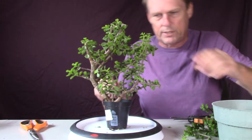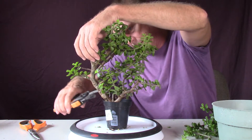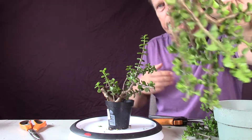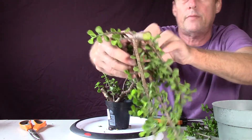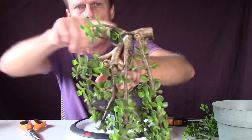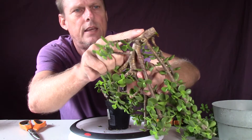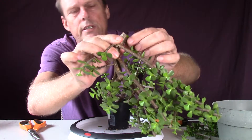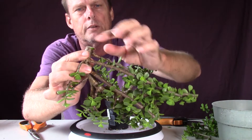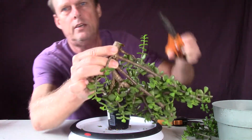If I was to take a thicker cutting — like this one, because I'm going to make this really small before I replant it — I would let it just sit somewhere dry and in the shade for a week or two. I'd wait until I saw it really get all brown. I might even save this one — at this point I kind of have enough.